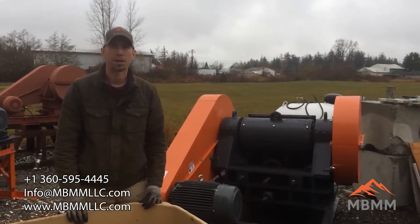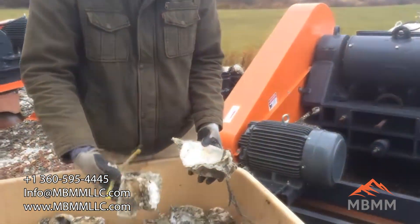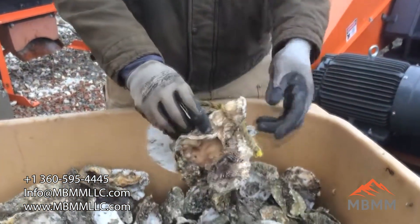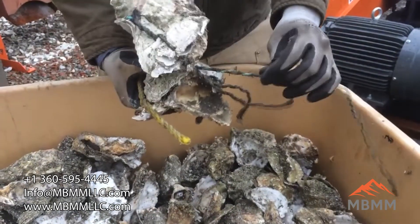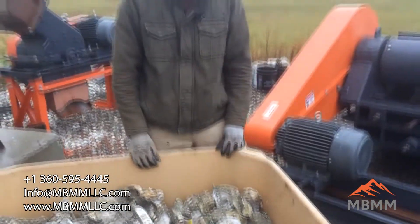Hey guys, my name is Jason with Not Baker Mining and Metals, and today we're going to be running a sample of these oyster shells through one of our 6x10 jaw crushers. The goal here is to crush these up and liberate this rope so it can be hand picked out from the shell after it's crushed. So let's get this thing fired up and we'll see how it goes.